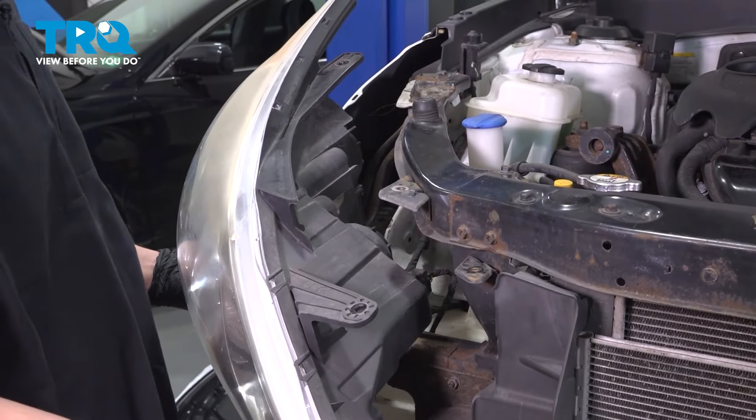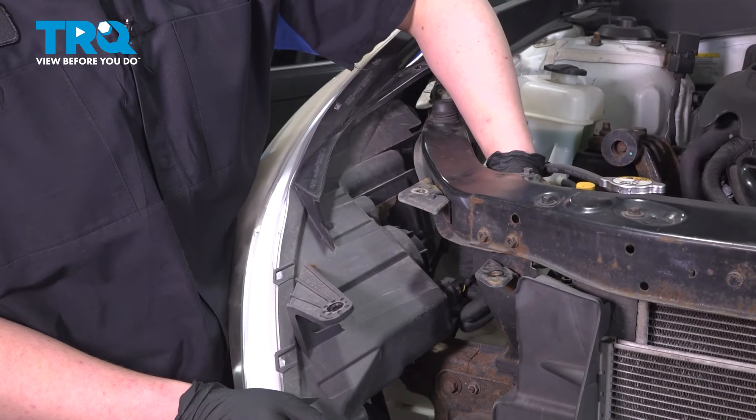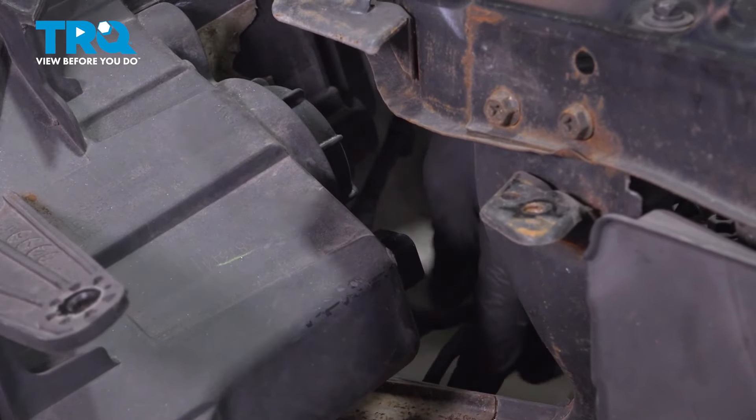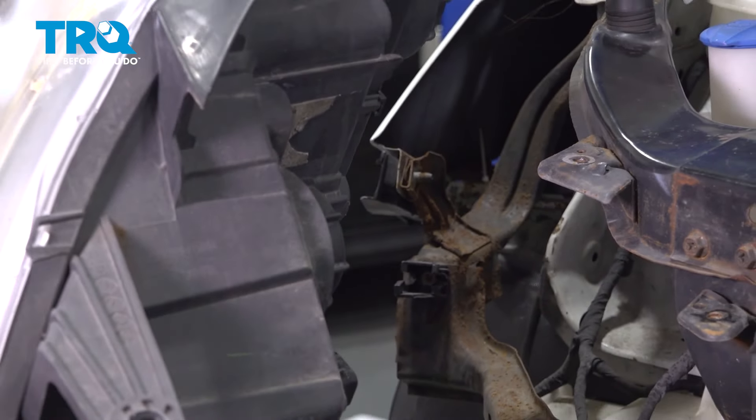Pull the headlight straight out. Before removing it, disconnect the connectors — there's one right here with a push button on top. Push on that, pull straight back, and remove the connector. Then remove the headlight.